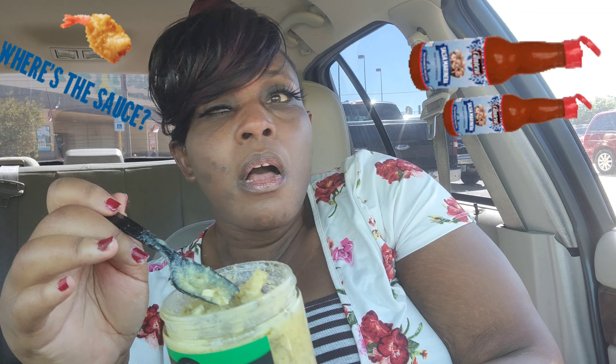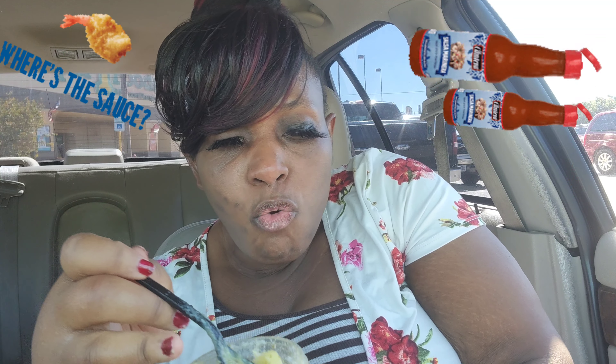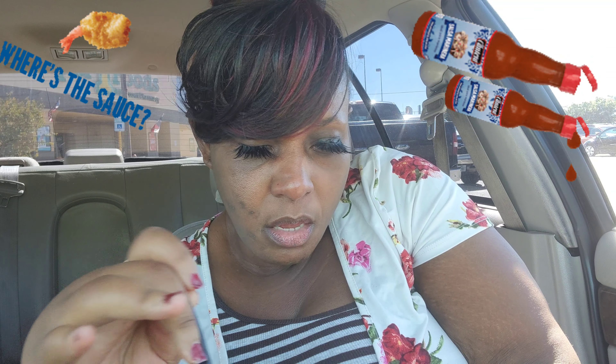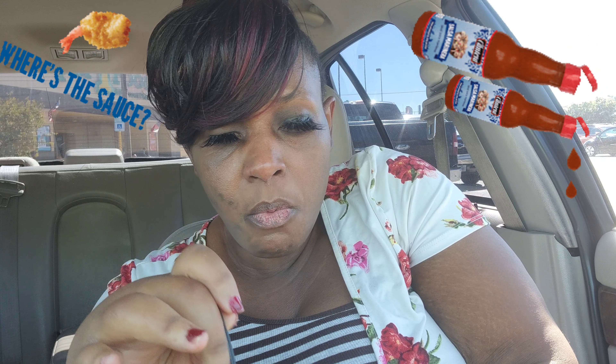I'm gonna get me a pack of beef rib tips — or riblets, whatever they are. The beef ones, not the pork ones. It's going down!